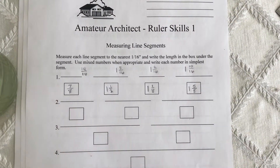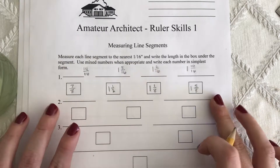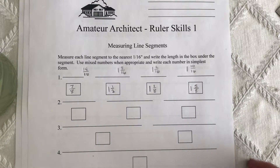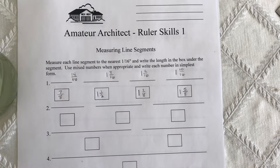Your job is to measure each of the line segments and give me the reduced fractions in the boxes. That is all you have to do for ruler skills. For the amateur architect, page one is measuring line segments.